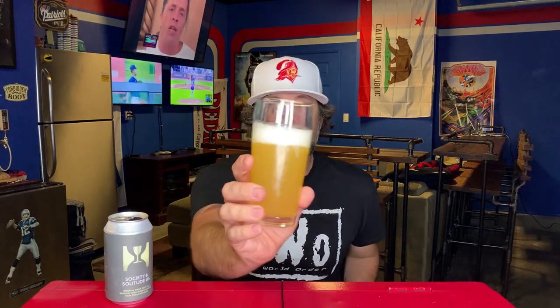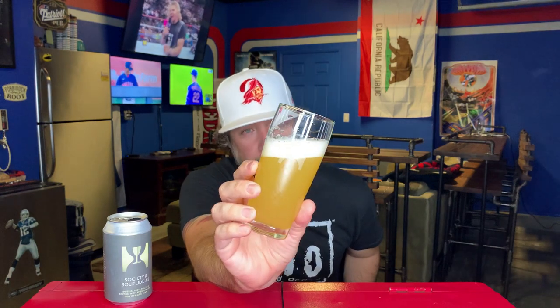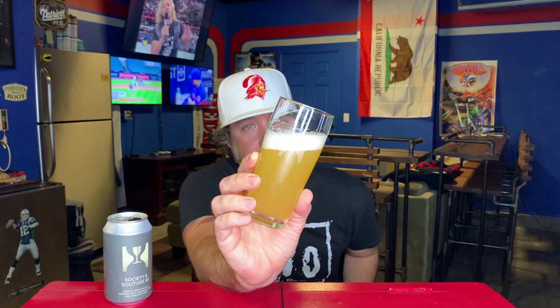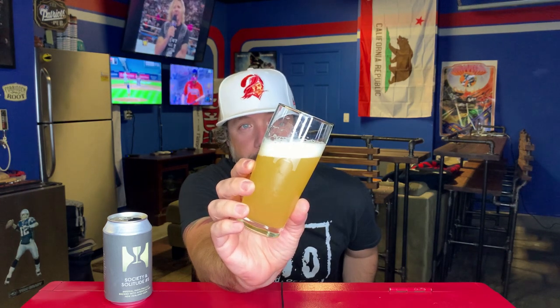We're using our Hill Farmstead glassware that Jeff sent because beer tastes better in proper glassware. The beer pours an amazing straw yellow — super hazy, just awesome, it looks so good in the glass. A finger of fluffy bright white head — par for the course for Hill Farmstead, their beers look absolutely beautiful every single time.